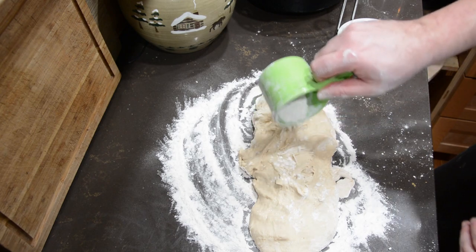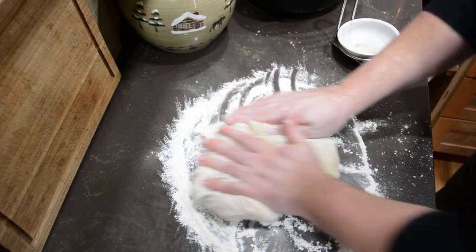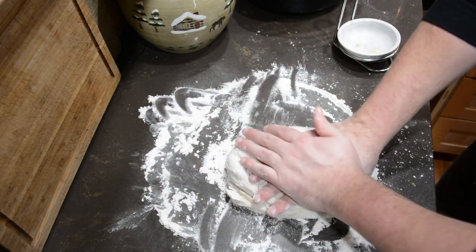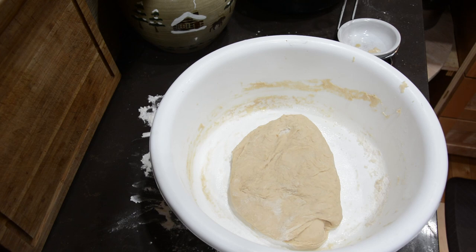Then put the dough on a cutting board and knead it, covering it with more flour. Oil a large bowl, put the dough in it, and cover it with film — I covered mine with a towel, but film works fine too. Leave it to sit for about an hour or until it roughly doubles in size. Once it gets close to that hour mark, go ahead and preheat your oven to 200 degrees.